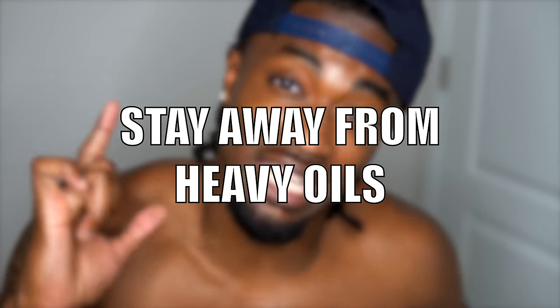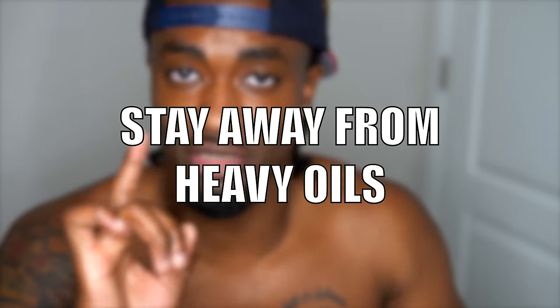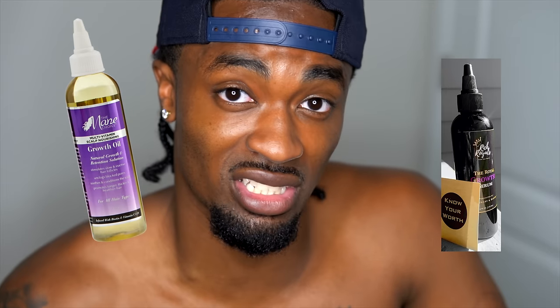The next tip for low porosity hair: stay away from any heavy oils. The only exception is if they're somehow diffused into a cream to further help your hair, or if they're a growth supplement oil meant for your scalp. You never want to put heavy oils directly on your hair.